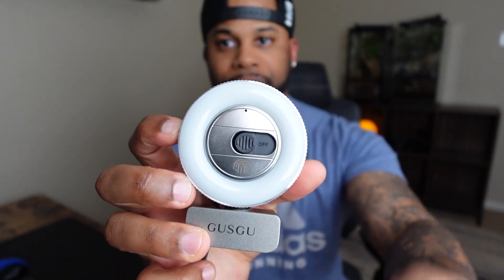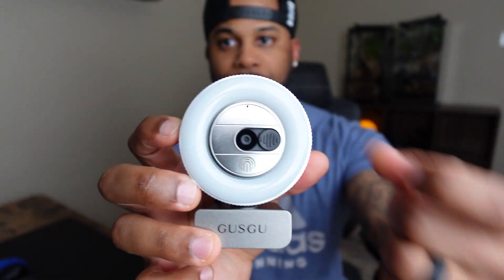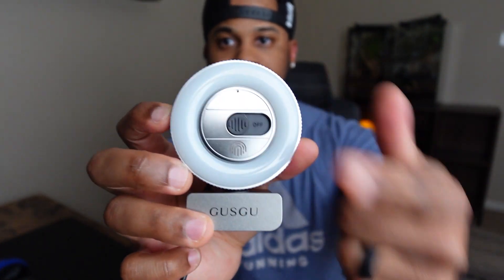This webcam also has a privacy feature — you can see it says off now, but when you use it you have to open it up, and when you're done you can close it up.